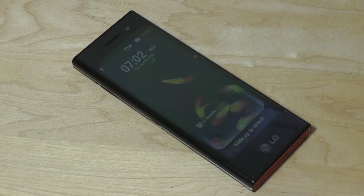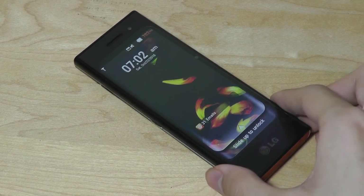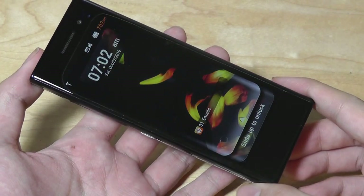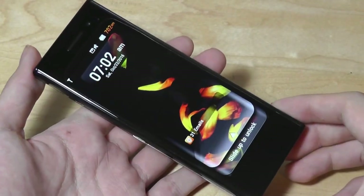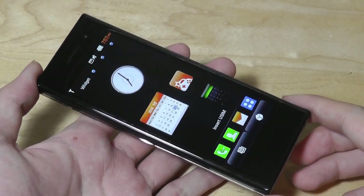Back then this seemed like a very strange design — it reminded me not only of a chocolate bar, as the name suggests, but also of a TV remote. This had a 4-inch panel, but it was extremely stretched. It has a very vibrant IPS screen that almost seems like AMOLED in terms of the contrast, which was also impressive.